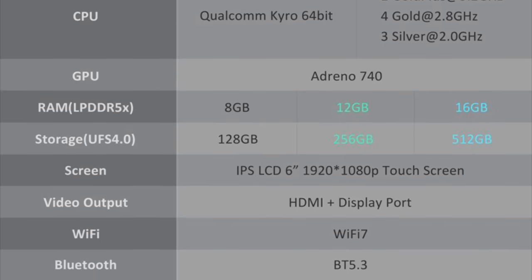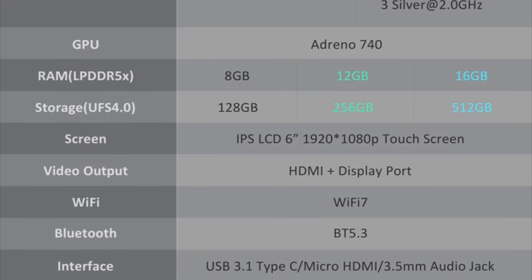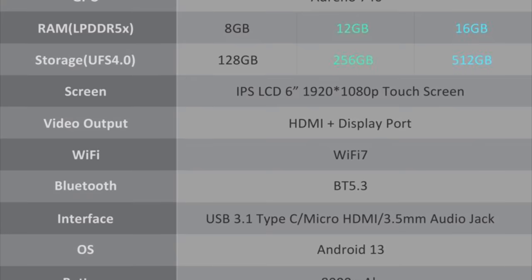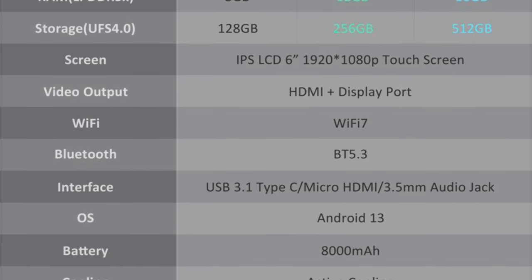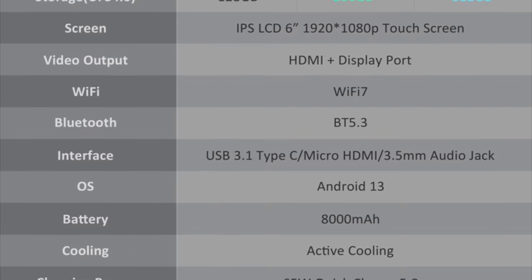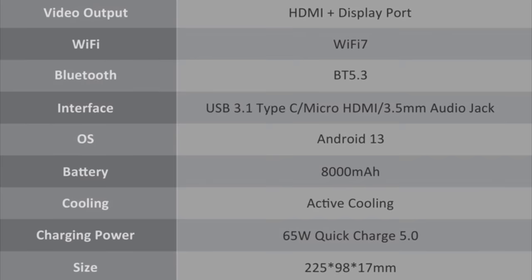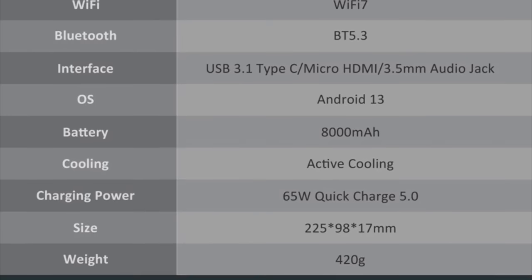All models include a 1920 by 1080p 6 inch IPS LCD touchscreen. The Odin 2 features TV out using either HDMI or DisplayPort via USB-C. You've got Wi-Fi 7 and Bluetooth 5.3 for connectivity, a 3.5 millimeter audio jack, an 8000 milliamp hour battery, active cooling, and Quick Charge 5.0.